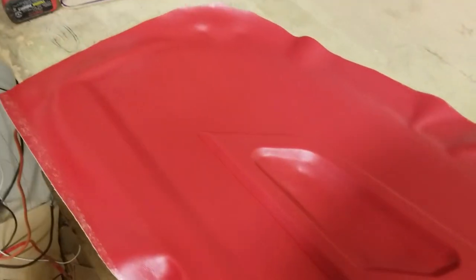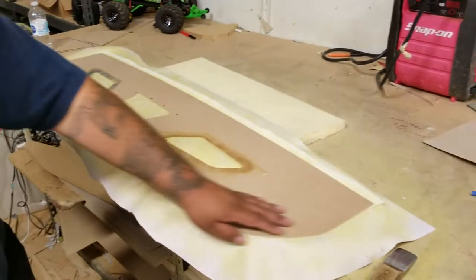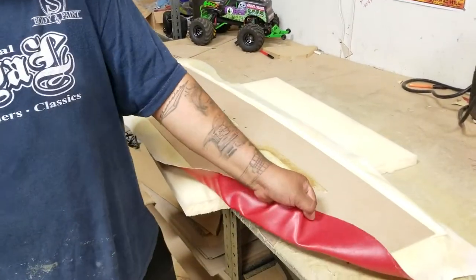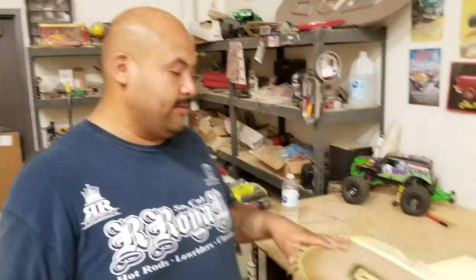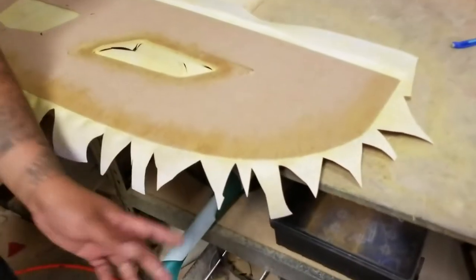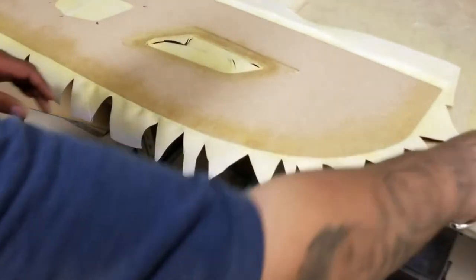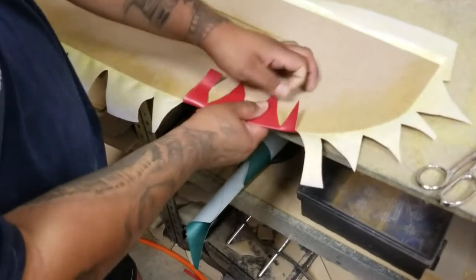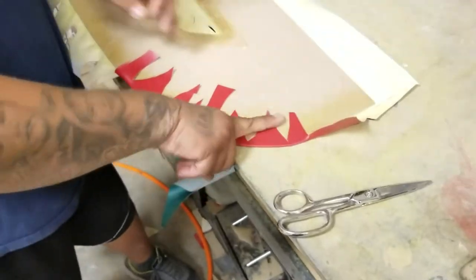Now we're gonna turn the panel around and show you how to trim it. We're gonna spray contact cement on the little edges of these openings and all the way around the back portion — this material is going to be folded over and glued. I've trimmed the vinyl into little triangles, and the reason is when you fold over these edges they don't overlap onto each other. You start pulling on these firmly and the material doesn't overlap.